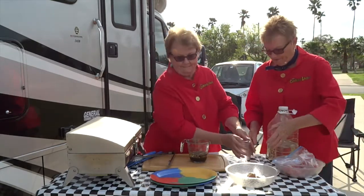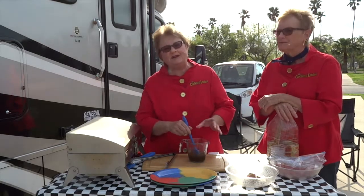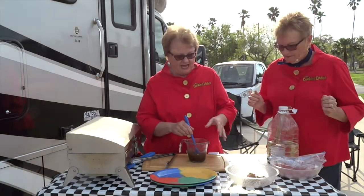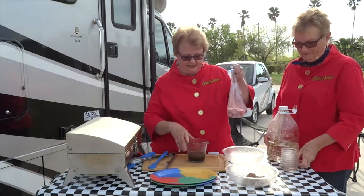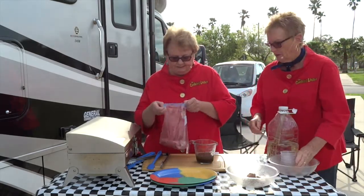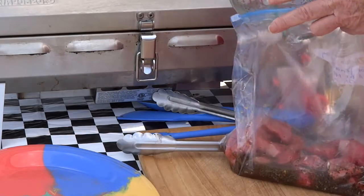I'm going to stir that up with my little crusty spatula. The easiest way to marinate, we find, is if you put the meat in a baggie. So we have the meat in a baggie and we're going to pour the marinade on top of it, just like that. It's so much easier.